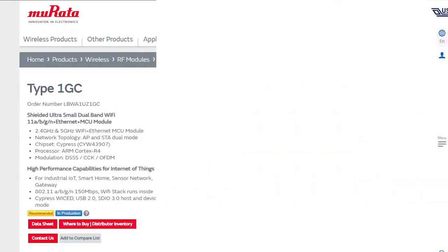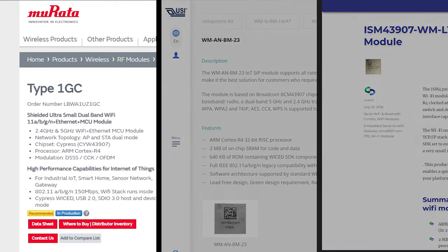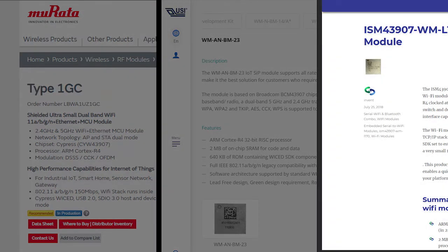For all of these videos, I'll use the CYW43907. But both the 43907 as well as the 54907 are qualified for Amazon FreeRTOS. Even better, we support both chips with pre-certified modules delivered through one of Cypress's wireless module partners, such as Murata, USI, and Inventech.